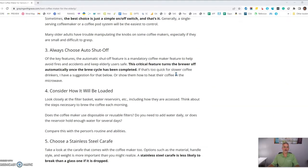Always choose a machine that has auto shut off. This feature will automatically turn the machine off either when the coffee is done brewing or after a certain period of time, reducing the chance of coffee sitting in a carafe and burning if the machine is left on.